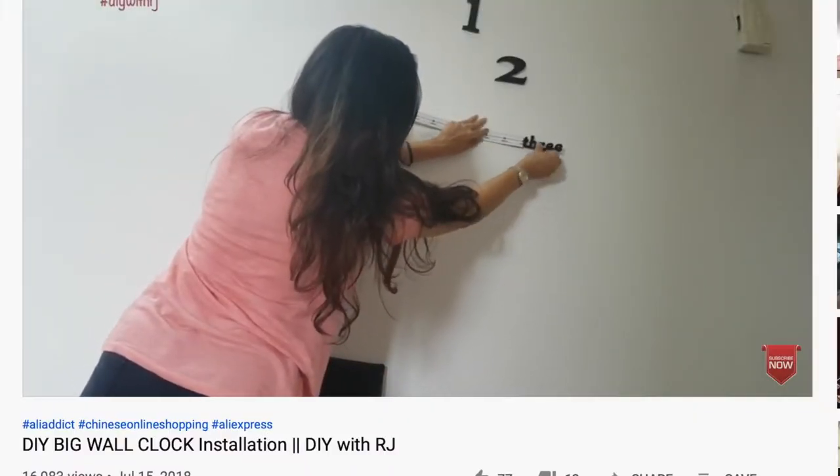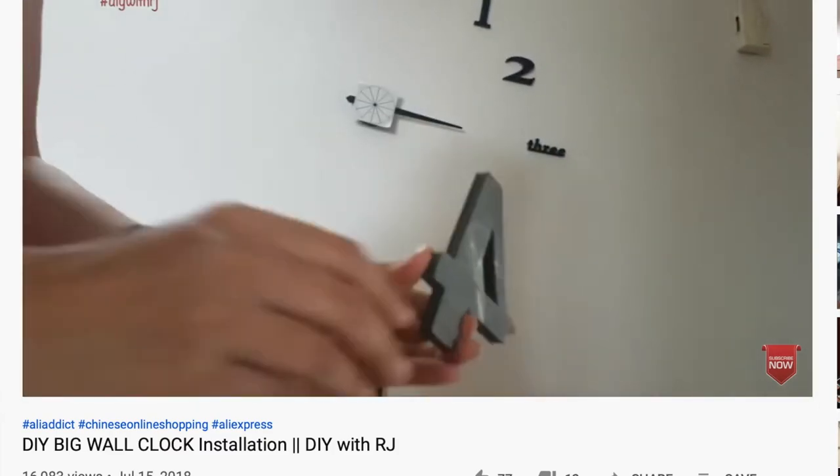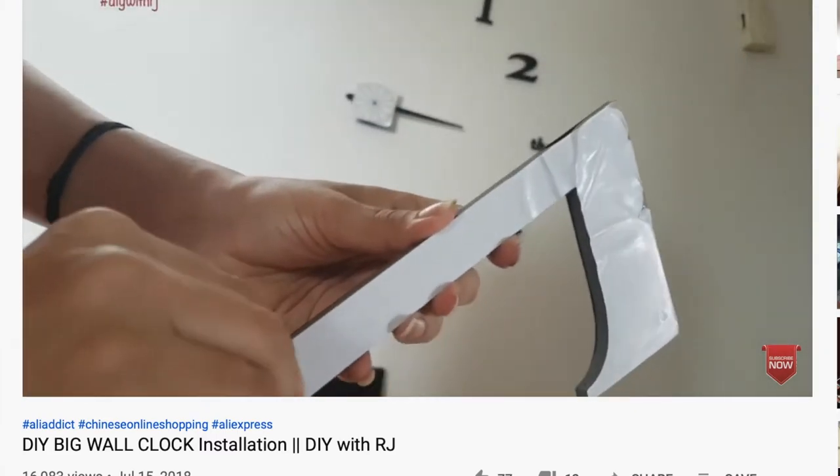There is a video on my channel in which I have shared how to install a DIY wall clock. If you have not seen that video then the link is down in the description box below. Do check it out after watching this video. I got many DMs on my Instagram as well as on my YouTube channel asking what will happen to the wall paint once this DIY clock is removed.